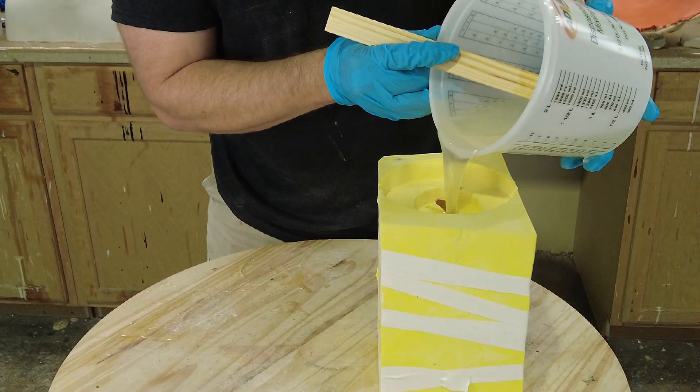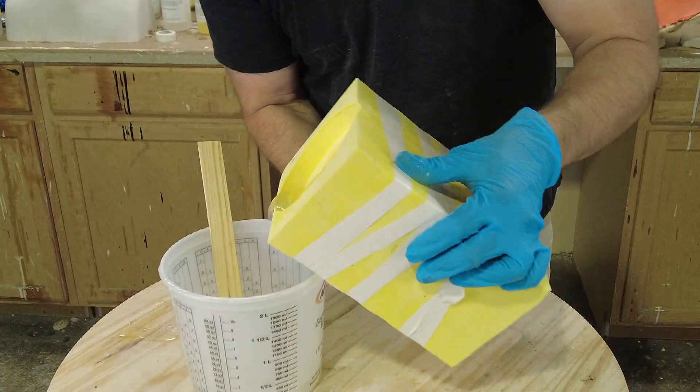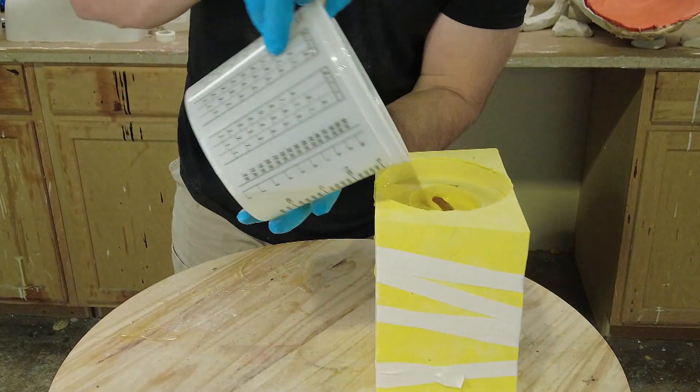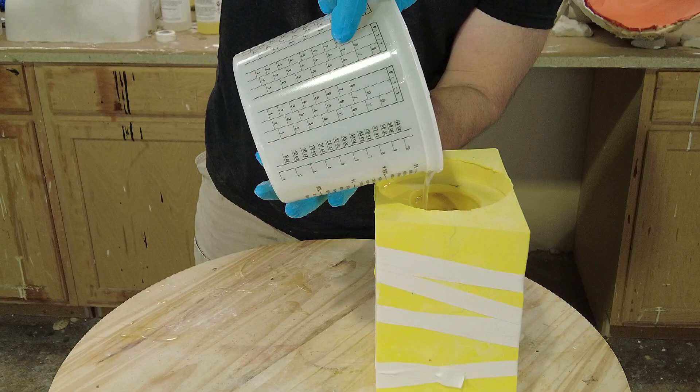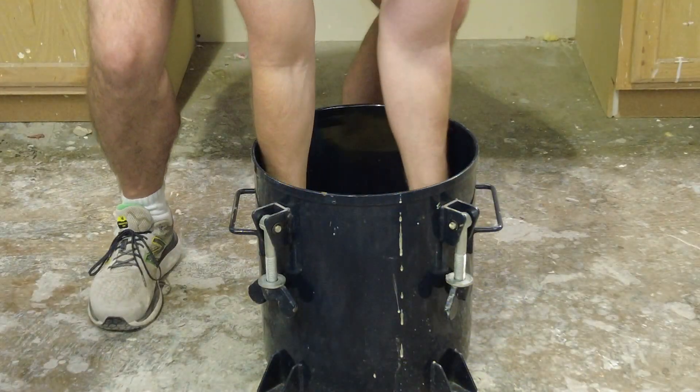We're ready to pour our resin into our silicone mold. You'll notice I'm tipping the resin a little bit to make sure I burp any large air bubbles out of it. Pressure can't eliminate large voids, but it will force the other bubbles into solution where they will mix with the surrounding resin.